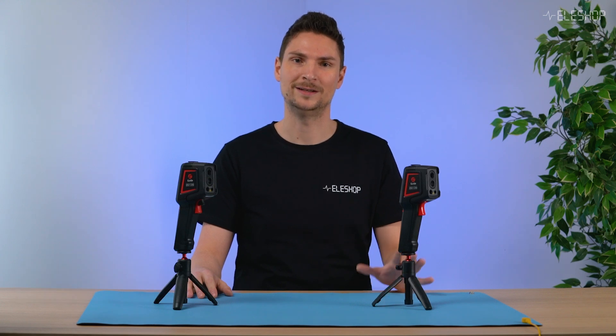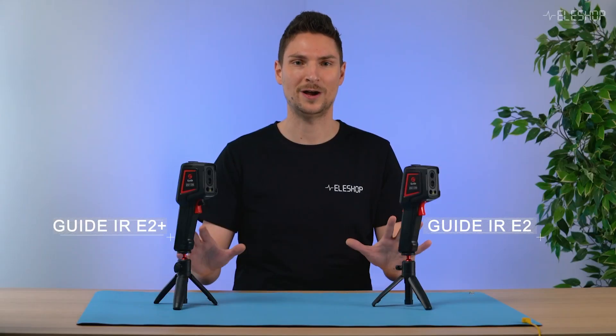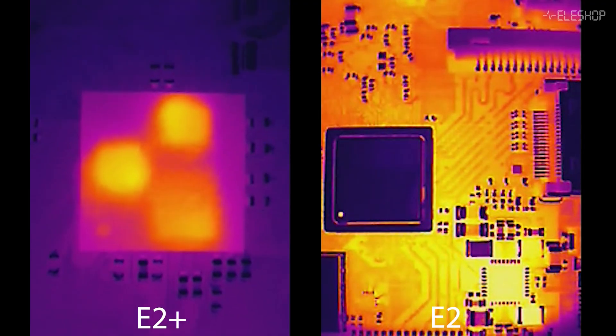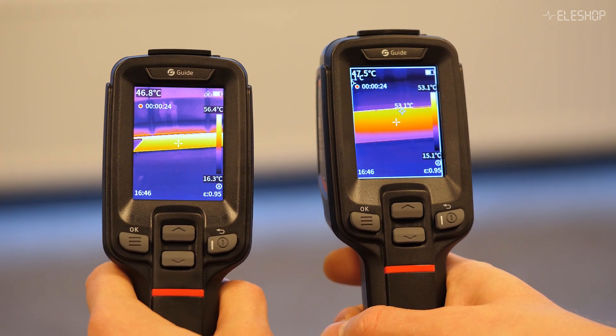Welcome back to another Aileshop video. Today we're diving into the world of thermal imaging, comparing the Guide IR-E2 and the Guide IR-E2 Plus. These two models are packed with features designed to make your work easier, whether you're inspecting buildings, PCBs, or tackling a DIY project. But which one is right for you? Let's find out. Thermal cameras let you see the world through heat. Instead of capturing visible light, they detect infrared radiation, which all objects emit based on their temperature.